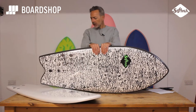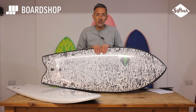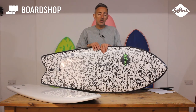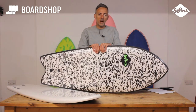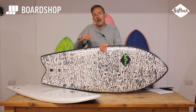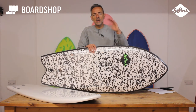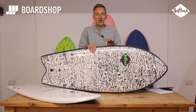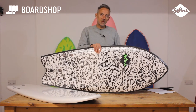So the Rocketfish from SoftTech: lots of fun, great quality product, good value for money, will go in anything from onshore knee-high mush to head-high perfection. You might want to use your better board then, but these are fun nevertheless. The shorter length allows you to fit into the wave as well — in a punchy little shore break or a punchy smaller wave, you want something short where you can really kind of slot in, and that's where these boards really come to the fore.